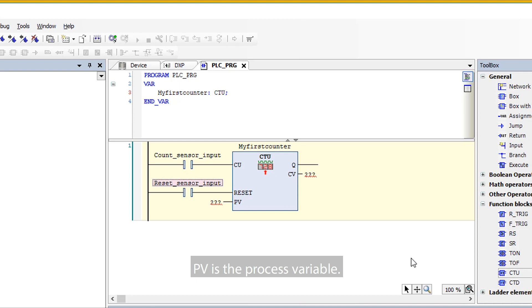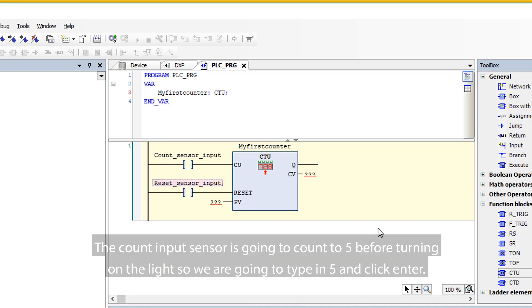PV is the process variable. The count input sensor is going to count to five before turning on the light, so we are going to type in five and click Enter.